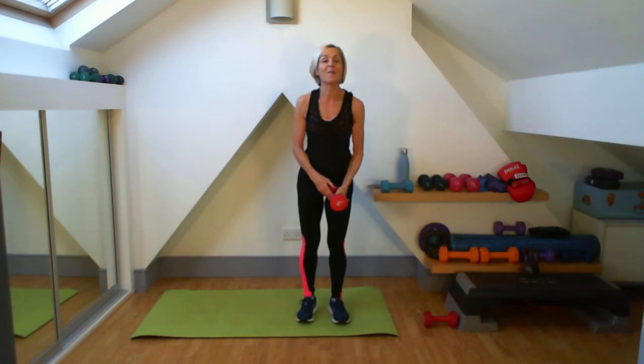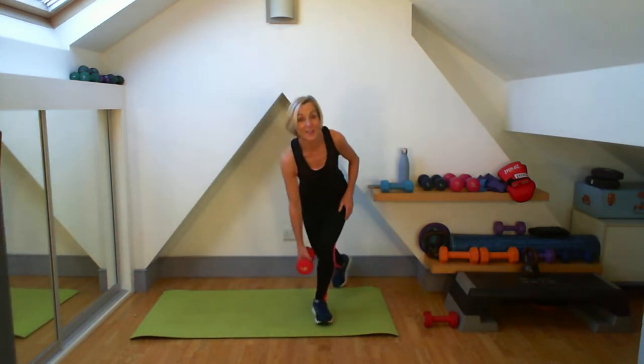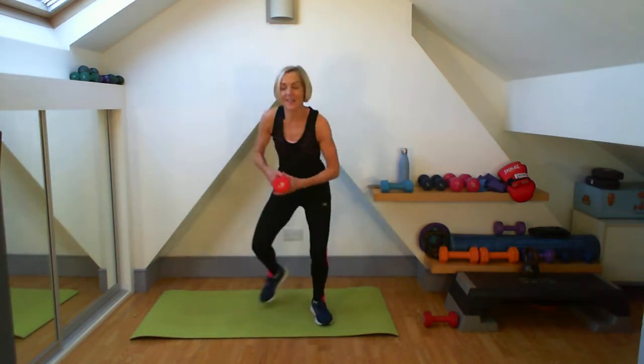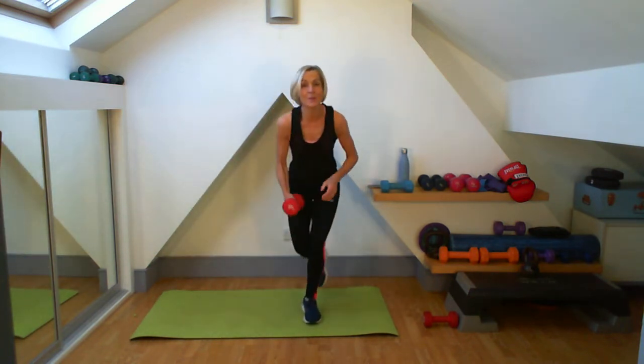I'll be ready to go. On four, three, two, one. I go over, I drop, I change it. Two, three — I'm going to be counting your ten. Six, seven, eight, nine, ten. Well done.